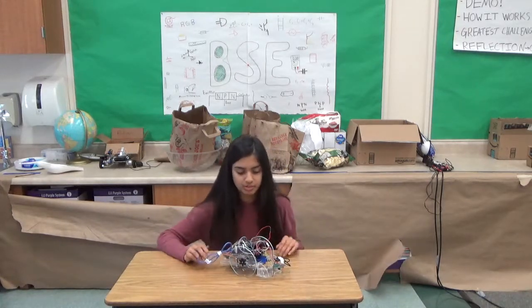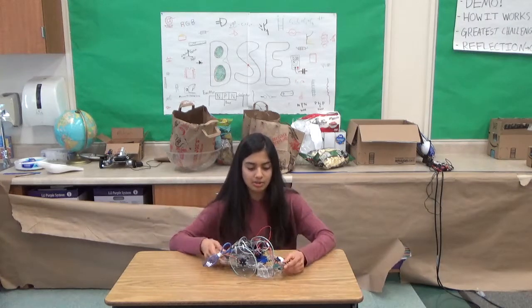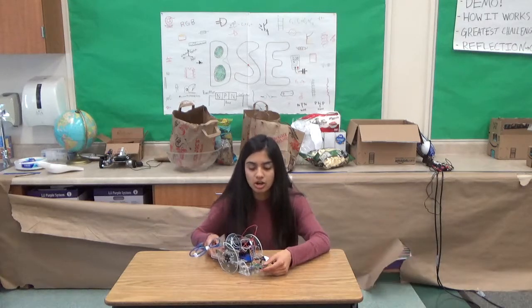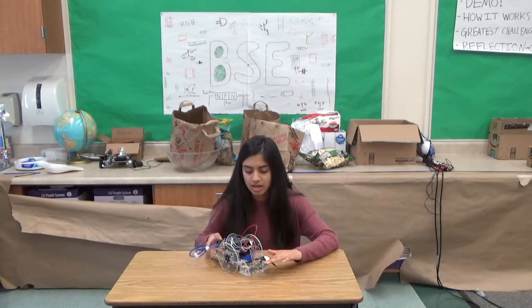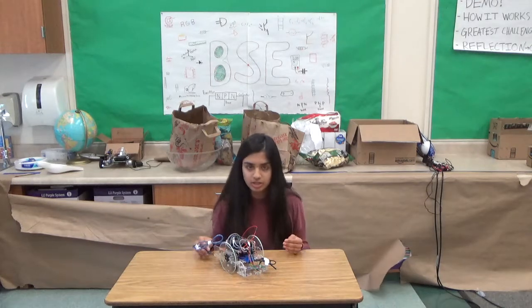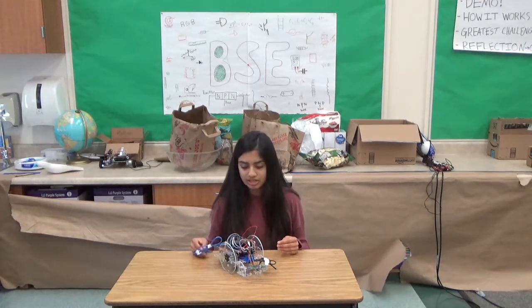So for this milestone, in the last one, I wasn't able to get everything to work exactly how it should have because not all the parts were at the right height and stable. But now that they're on the robot and they're secure, everything's working a little bit better.